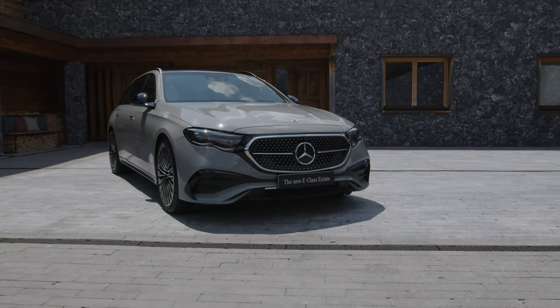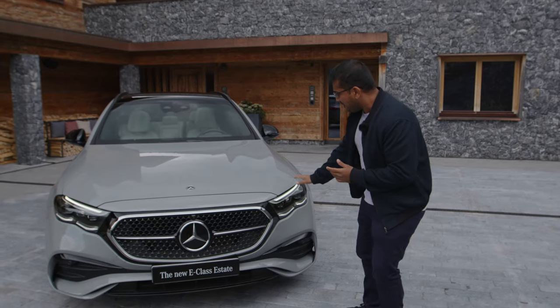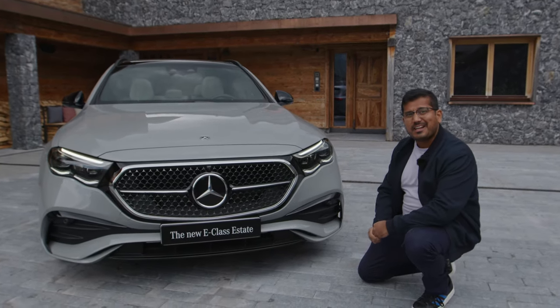Welcome everyone to Autogefuel. I'm Adre and this is the all-new Mercedes E-Class Estate. I really do mean all-new because the first thing I notice is of course the new design at the front.